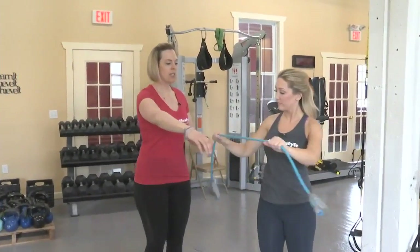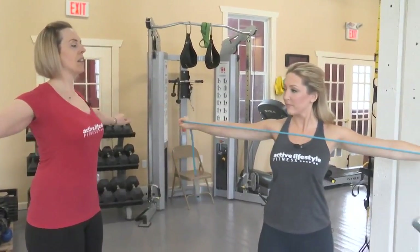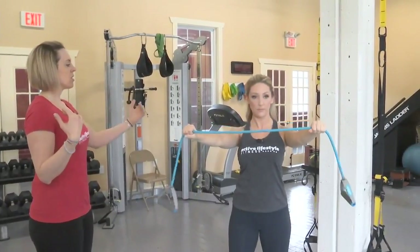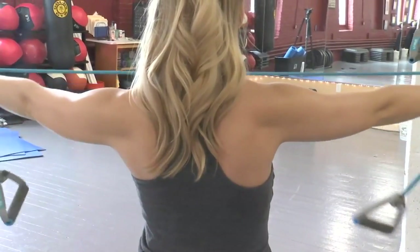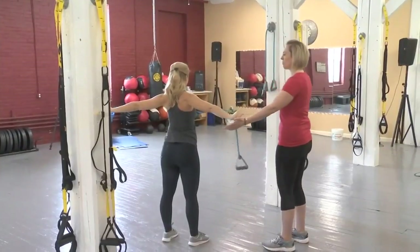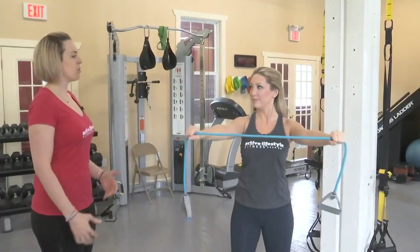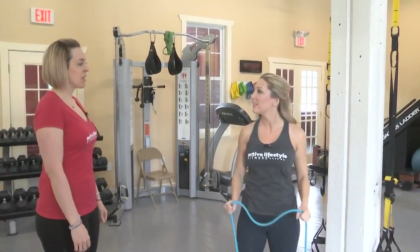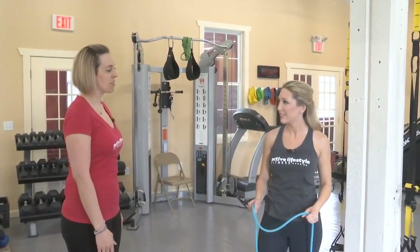For the last exercise, grab onto the band, one in each hand. Stick your chest up nice and straight. Pull out and back in, thinking about keeping the shoulders away from the ears, drawing the shoulder blades down and back, and squeezing that quarter between those shoulder blades when you bring them together. Keep the chest up, squeeze back, and then back to the front. This is pulling those shoulder blades back to get your chest up and open. You can do about 15 reps, two to three times, depending on the heaviness of the band.